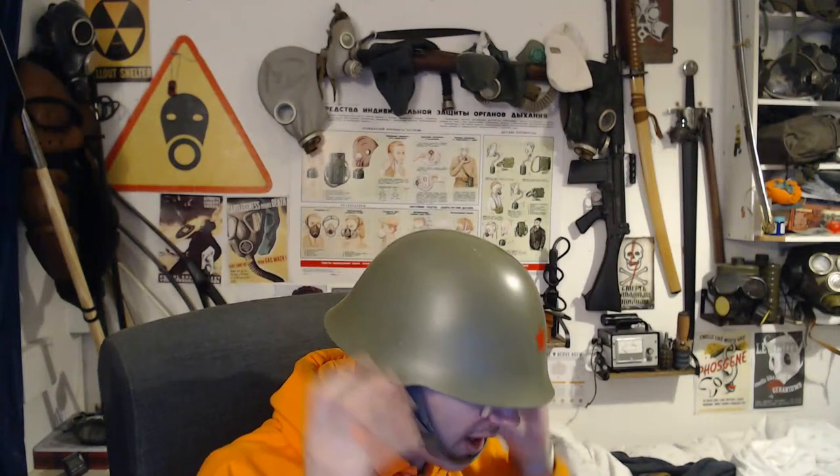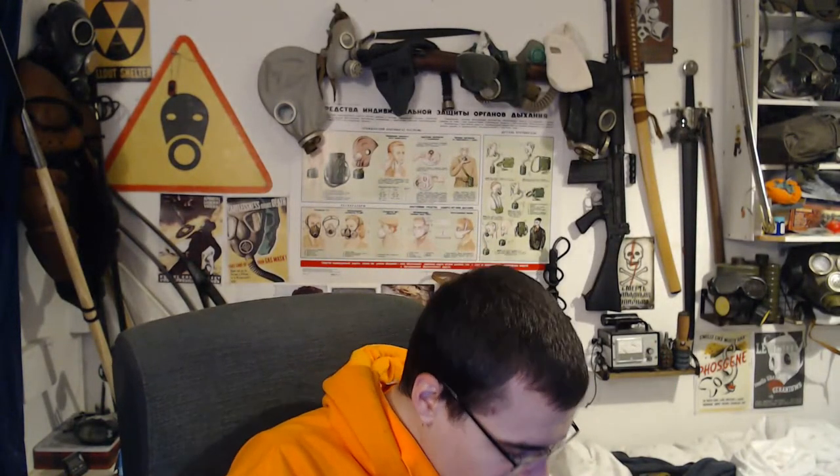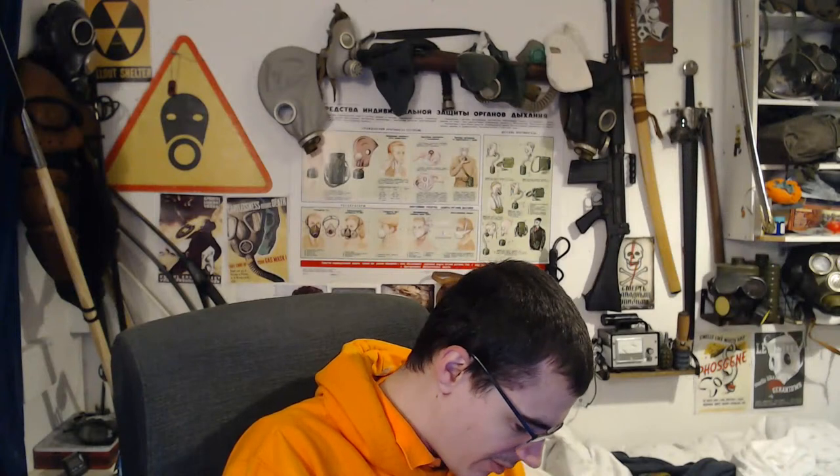It's a Bulgarian M72, but it's almost a direct copy of the M33 with some SSH 40 elements. You can get these quite cheap online, so if anybody wanted an M33 and didn't want to pay as much for it, I'd recommend one of these, especially because the liners in them are in quite good condition. It's quite tight on my head and definitely not going to fit Bart — most of my helmets do not fit Bart at all when he's tried them on.